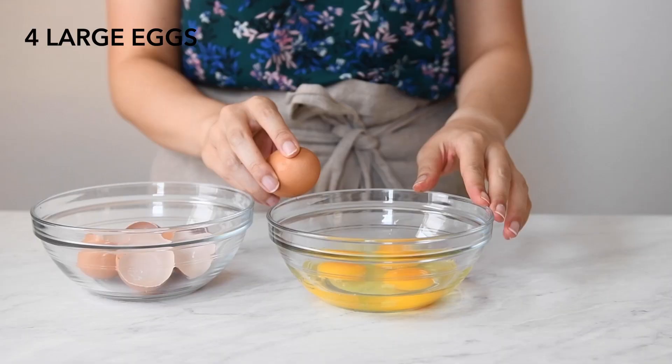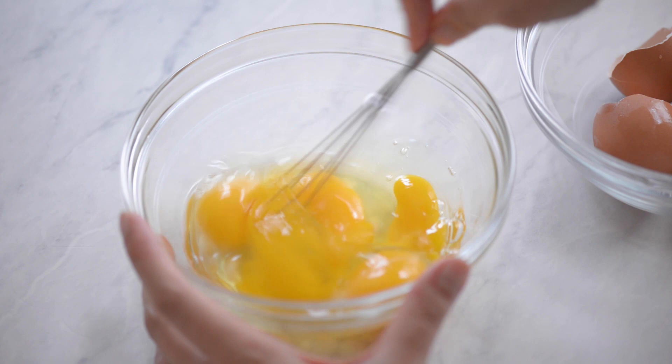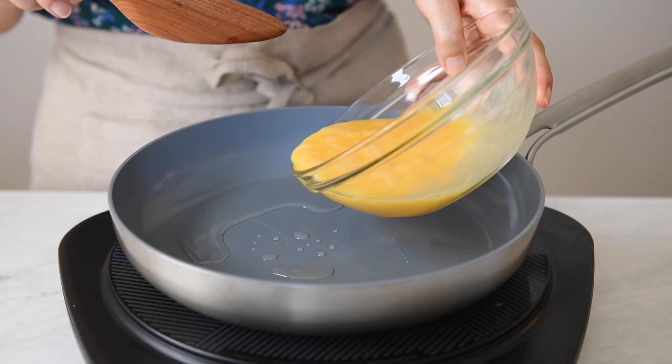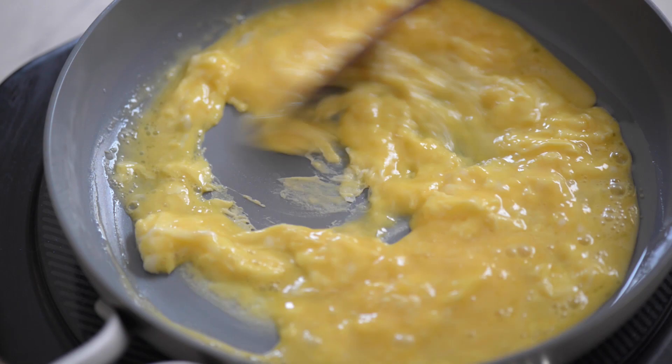Next, crack some eggs, then lightly whisk them together. Scramble the eggs separately with a little oil. Unless you have a massive wok and you're cooking the fried rice over a big flame like they do in restaurants, it's better to scramble the eggs on their own.